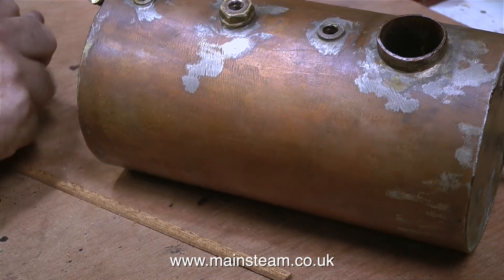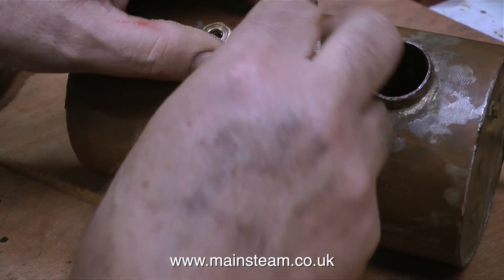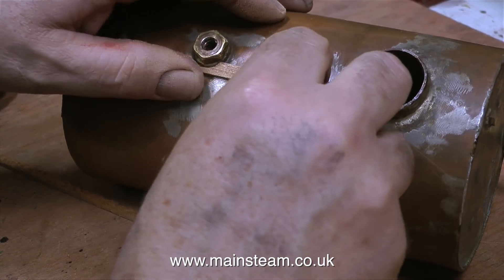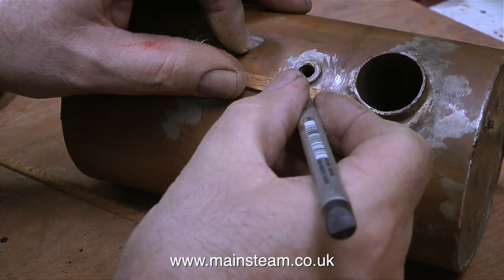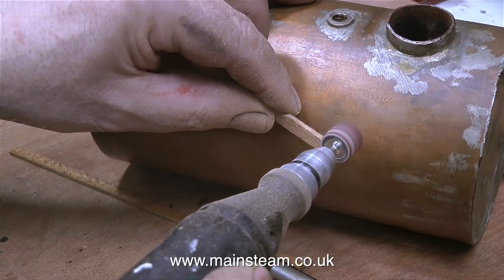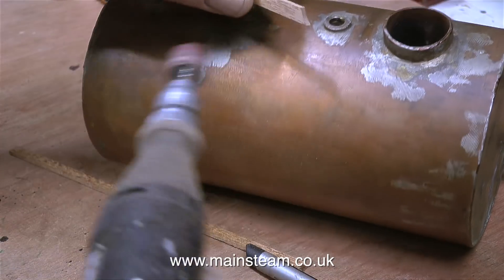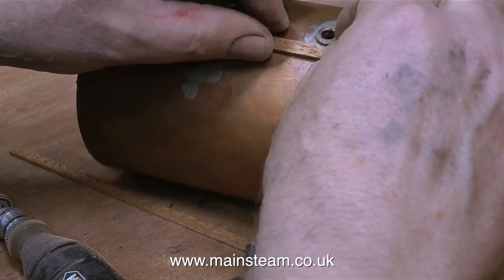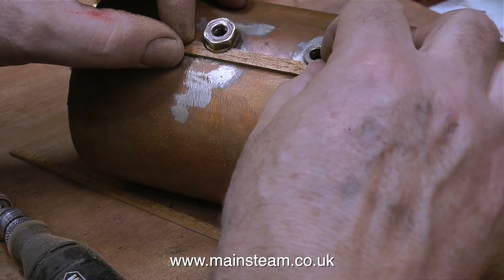I put the boiler in a bowl of water. First of all I remove the mahogany strip, followed by the asbestos, which is obviously very wet so it's not going to blow about everywhere. It's also a good idea to wear a small breathing mask when doing jobs like this - it's good to take no chances whatsoever. This is a very old boiler in a very old boat, so it was definitely asbestos underneath the original mahogany.